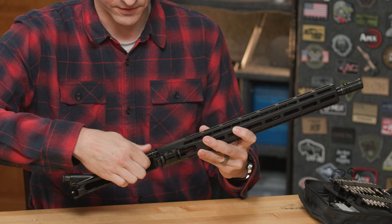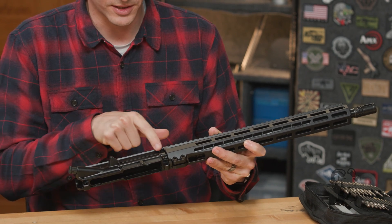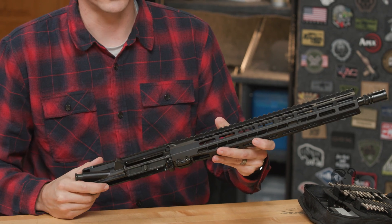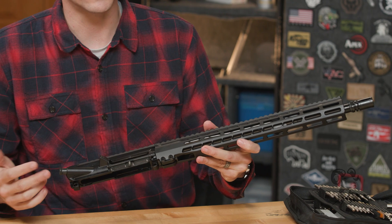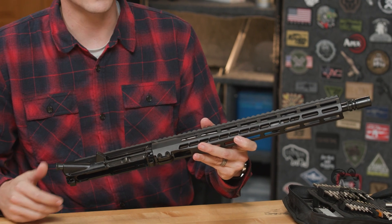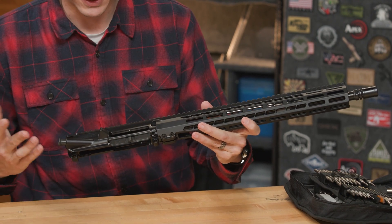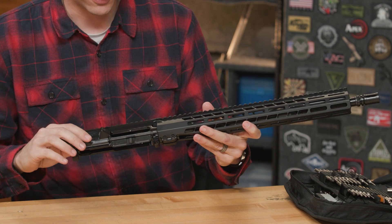Forward assist and upper receiver components are all pretty standard. One thing I did notice is that the ejection port cover pin is knurled on the front, which I thought was actually kind of cool — though it's mostly cosmetic. The upper receiver itself is standard mil spec 7075 T6 hard coat anodized — all mil spec stuff there.